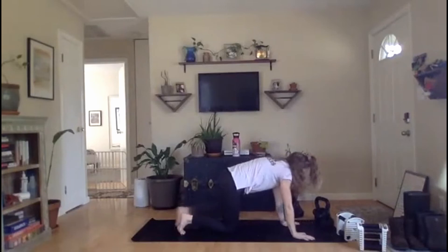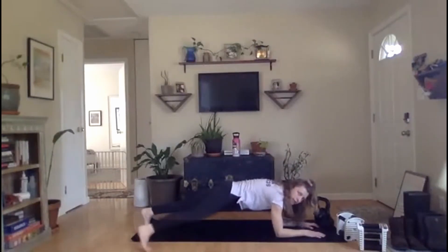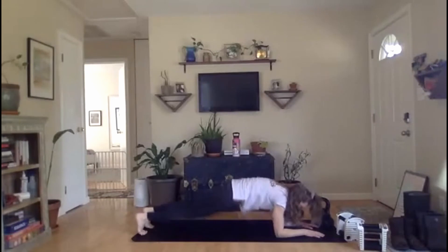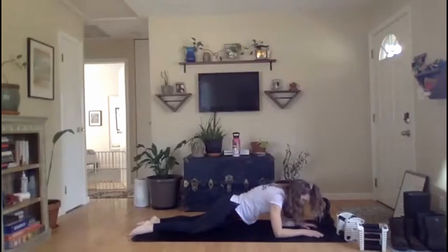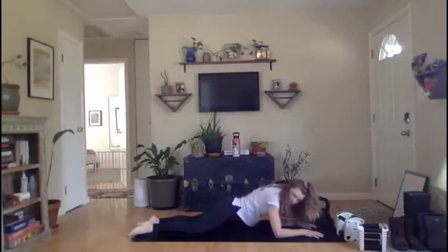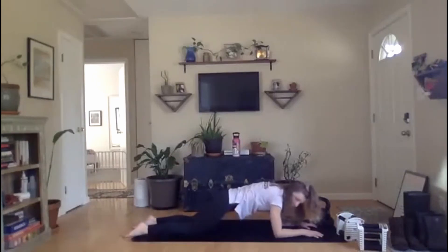Pillar bridge dips — if these feel awkward for you, feel free to just hold your pillar bridge, that's fine. 30 seconds, go. Make sure we return to that full pillar bridge in the middle every time — tuck that tailbone, zip up that belly button. We've got 10 more seconds, everybody. Drop it down, pick it back up. And rest.